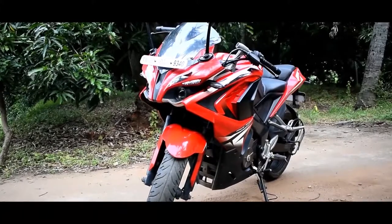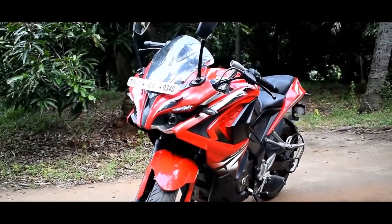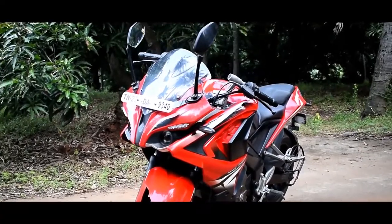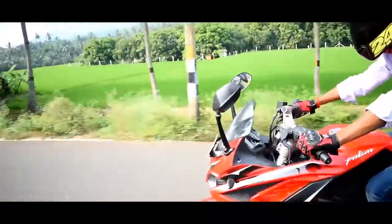The front fairing does produce some vibration, and the engine noise is noticeable. The bike weighs 165 kg, which is somewhat heavy in this segment.